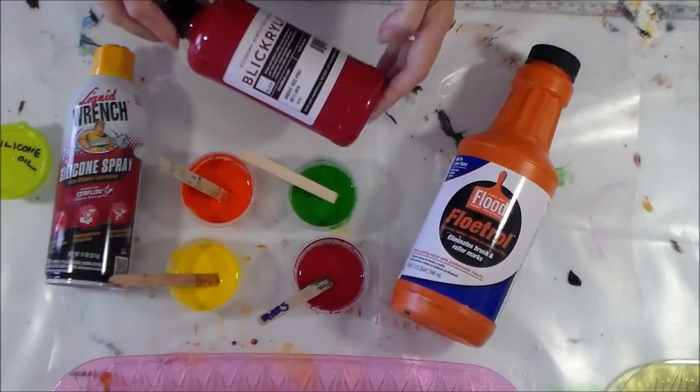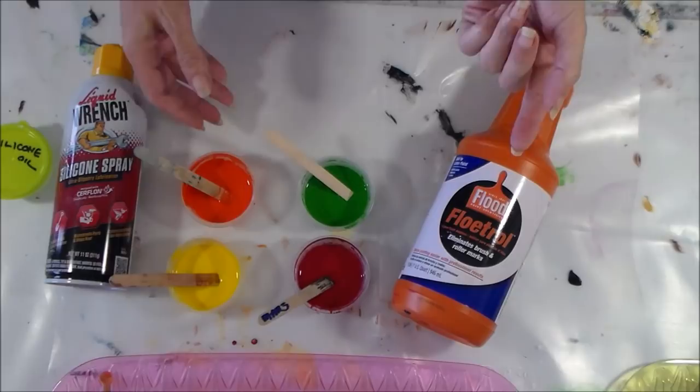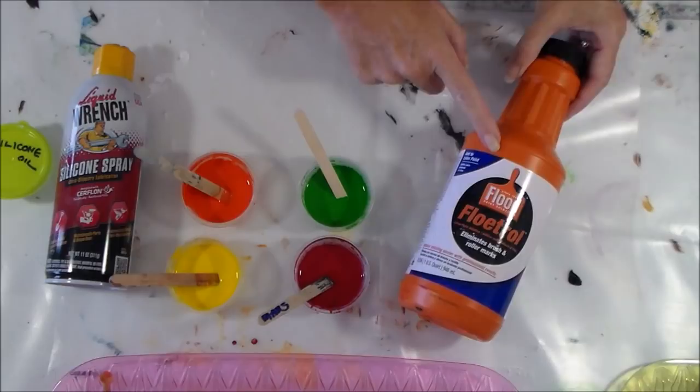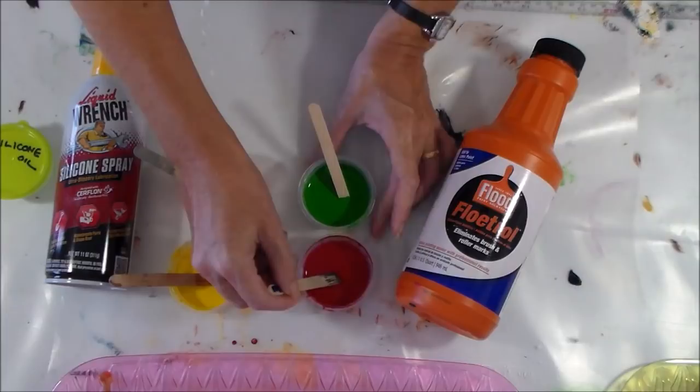I've started off with my economy colors — these large economy paints — and I've mixed up four colors: green, red, yellow, and orange. My standard mix for all of these paints is pretty much the same. I use one tablespoon of the color, then a half a tablespoon of Floetrol paint additive, and then around a teaspoon to a teaspoon and a half of water if needed, in order to hopefully get the right consistency for the paint to flow without it being too watery.